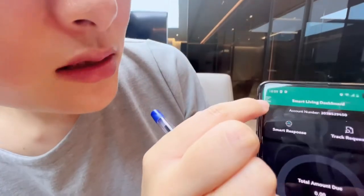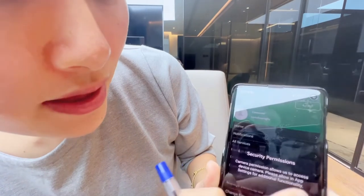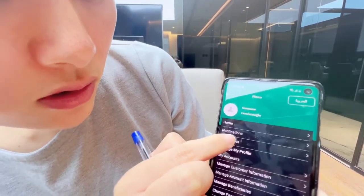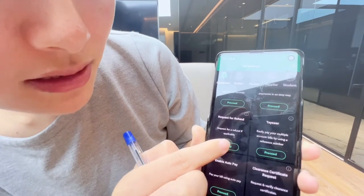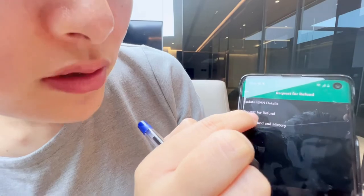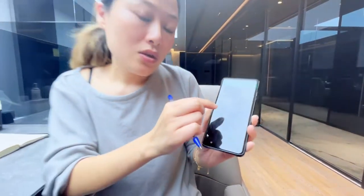You can see that at the top there's one option which is Menu — you click Menu. Then you can find All Services, you click All Services, and then you will see this option: Request for Refund. You just click Apply, and the second option is Request for Refund, so here you can do it step by step.